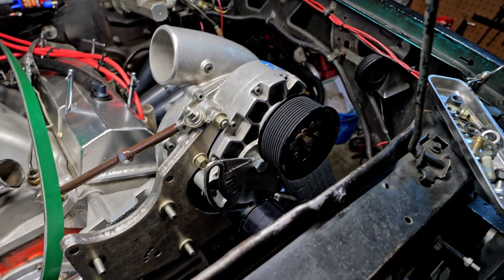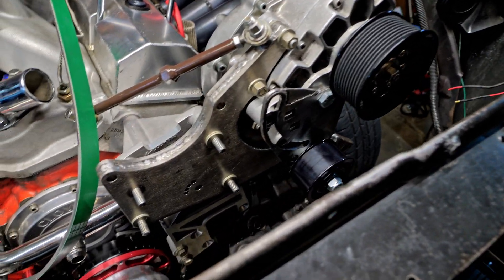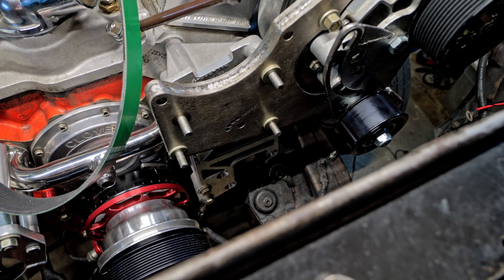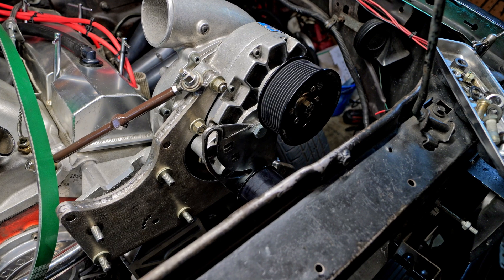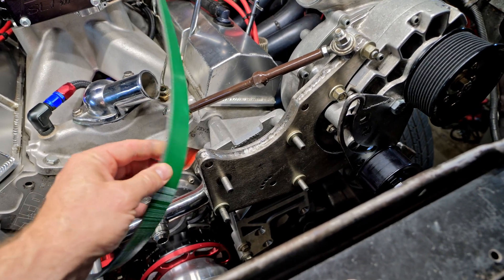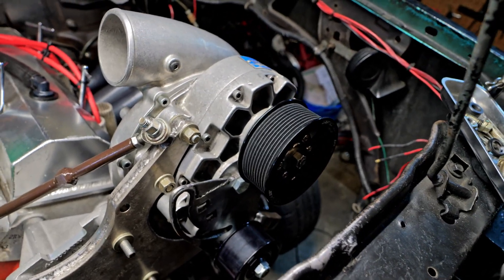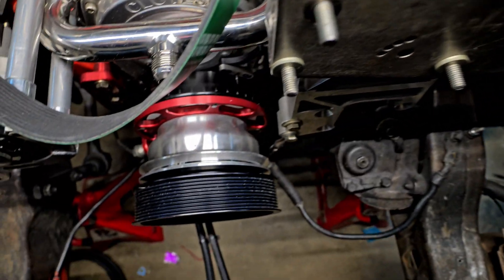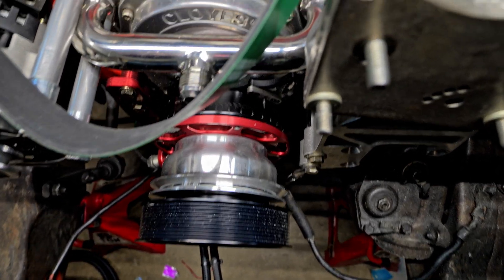Vortex makes this belt kit for an economy car only, doing around eight PSI, so they never really intended any of this to be pushed to 20 PSI. They'll say that's why they make a cog version, but for street stuff a belt is going to be way easier on your crank and the blower when driving around the street. I do not have a big block Chevy snout, so we'll see how this works out.